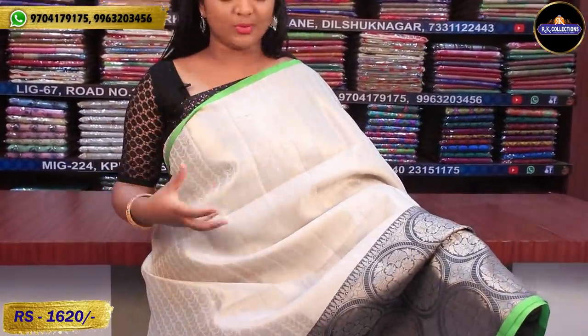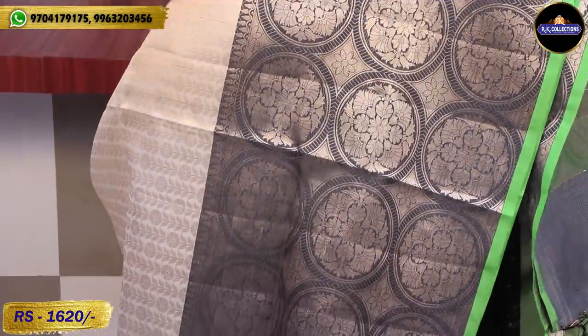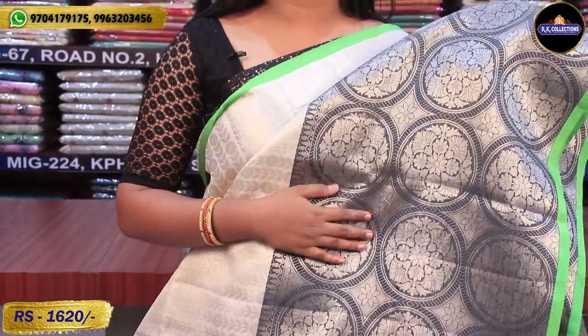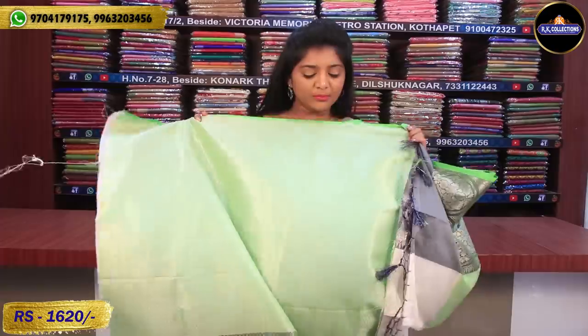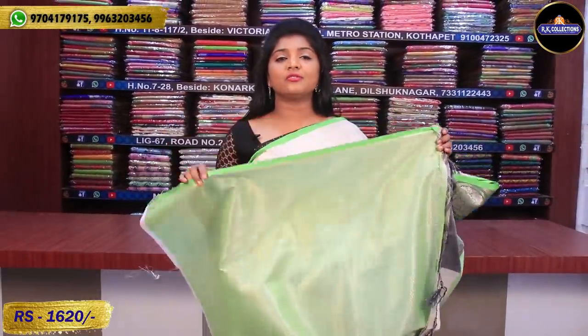Next, we have a saree priced at 1,620 rupees. About 80% of the saree is a milky white color combination. The golden color is made with leaf designs and flower designs. We also have gray color with circle designs. There is also a lot of gold and silver tissue work. We have border-wise detailing and oral forms. The price shown here is the wholesale price, so you can also visit our online shopping option.